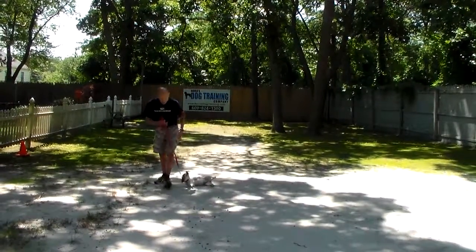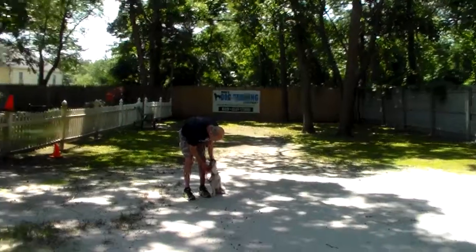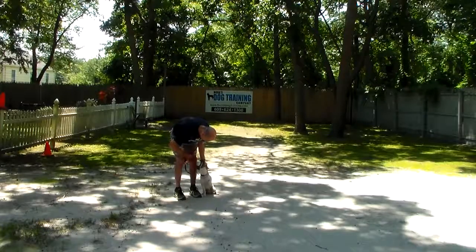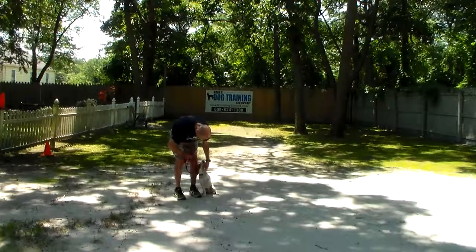We have demonstrated for you all of Benson's formal on-leash obedience commands. He has done a great job here at school — the kids have really come a long way. We're going to be back with Hobble's video, and you're going to see the difference in the two dogs and their personalities. Thank you for choosing Nora's Dog Training Company, and we'll be right back.